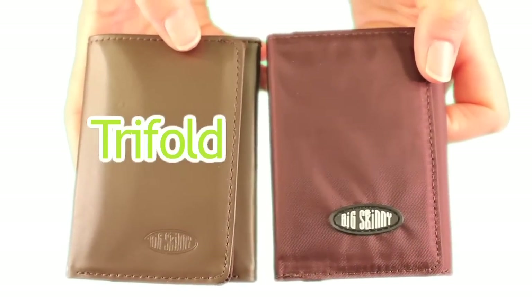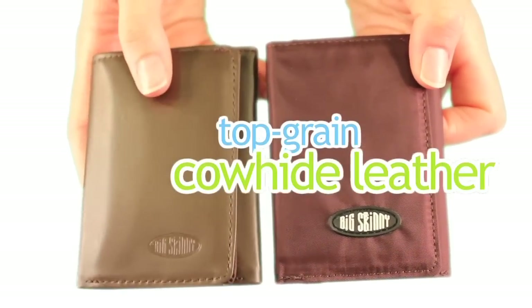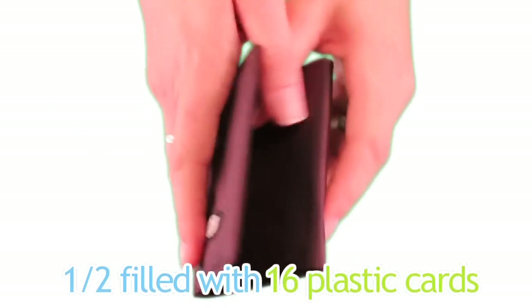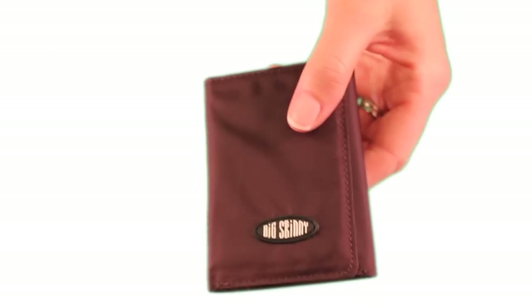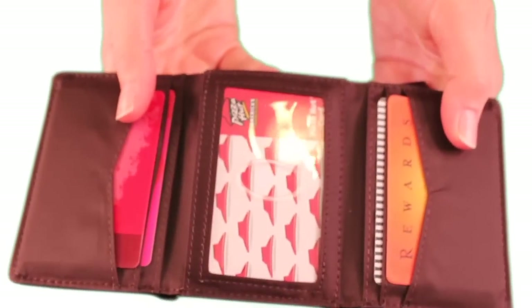Our tri-fold is available in ultra-thin nylon microfiber or top-grain cowhide leather. Here's our nylon tri-fold, half-filled with 16 plastic cards, which is actually the national average of what people typically carry around. Here's our leather tri-fold, also half-filled with 16 plastic cards.